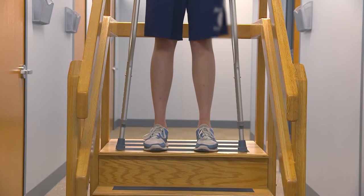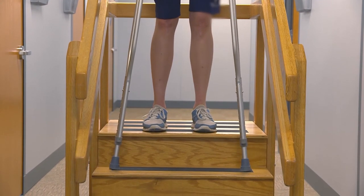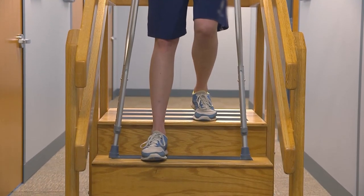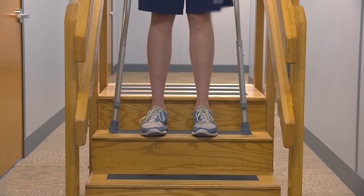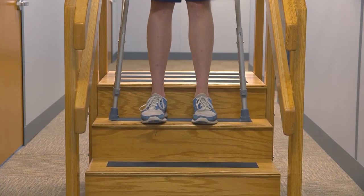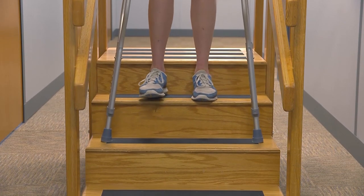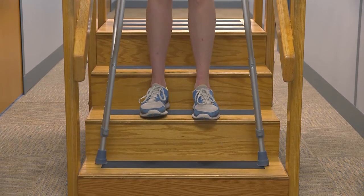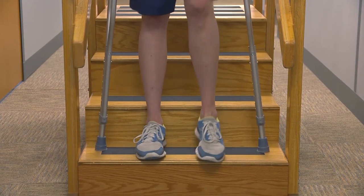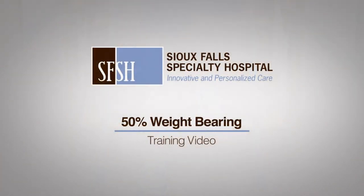When going down the stairs, place the crutches down on the next step. Step down with the surgical leg first by lowering down with the non-surgical leg, then step down with the non-surgical leg while maintaining your weight-bearing status. Make sure you have your balance and repeat the sequence: crutches, surgical leg, non-surgical leg. Remember the saying: down with the bad.